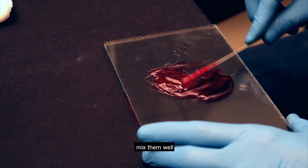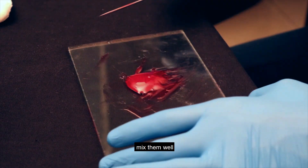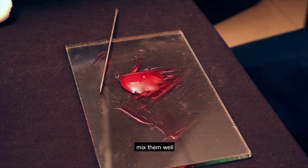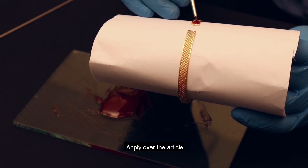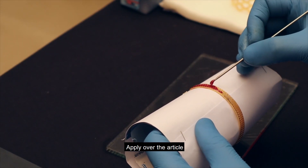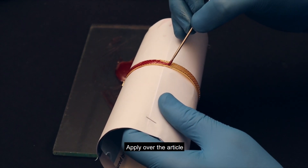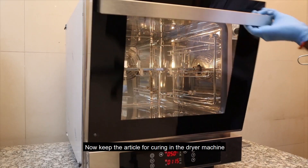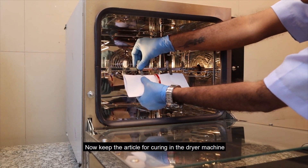Mix them well. Apply over the article. Now keep the article for curing in the dryer machine.